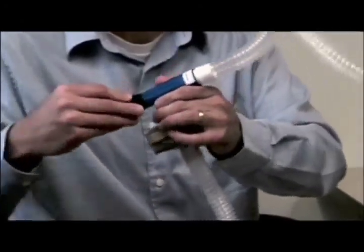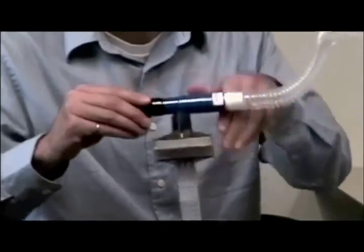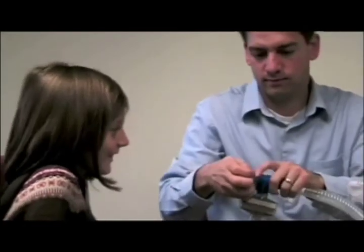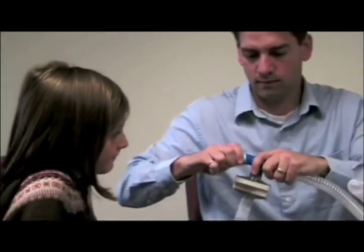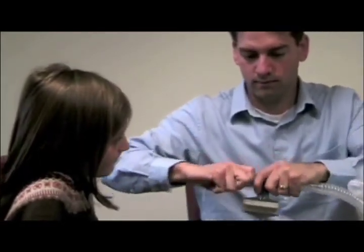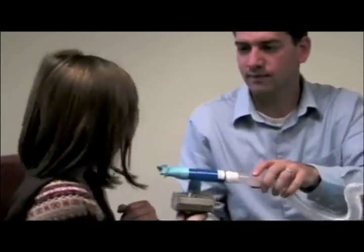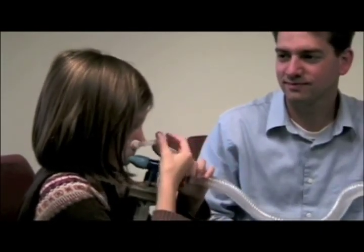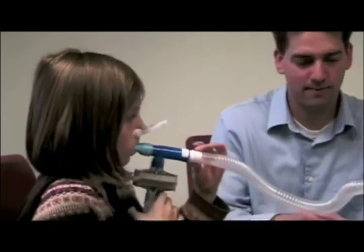The kit also contains a black cap which is put on initially for a short test of the system. After that is complete, the black cap is removed and a mouthpiece is attached. The mouthpiece is made out of a flexible rubber material, similar to one used when snorkeling. The user places the mouthpiece in their mouth and a nose clip on their nose. A quick check that the user can't breathe through their nose shows that the nose clip is working.